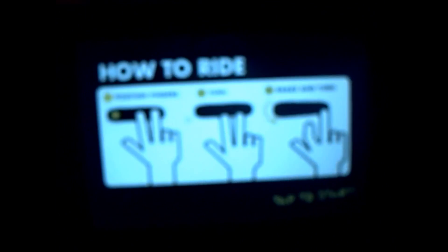You select boards, you can customise boards, then start. It has little tips on how to do tricks — this is how to ride. When you put your two fingers there you ride, you can do tricks like that, grind on stuff like that.